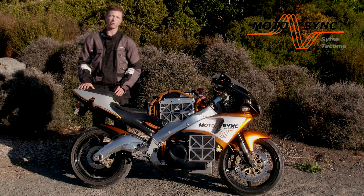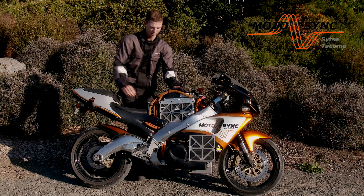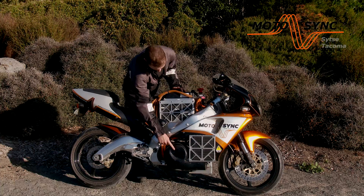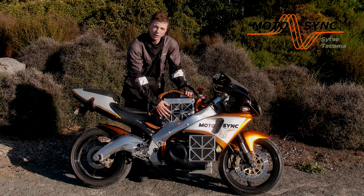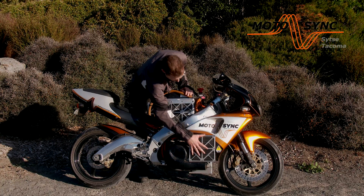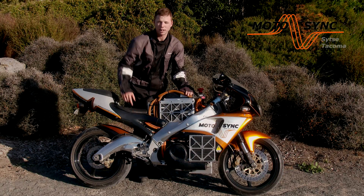It's based off an Aprilia RS250, stripped back and replaced with a 65 horsepower AC induction motor that lives here, coupled with 6.5 kilowatt hours of lithium ion phosphate batteries. That's a lot of batteries — there's a pack here, there's a pack through here that goes right through the chassis, and 5 up under the seat.